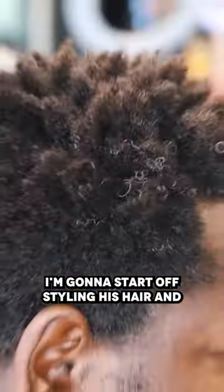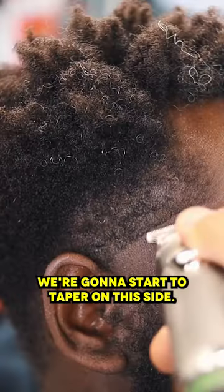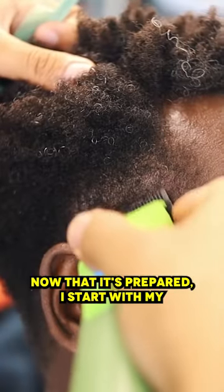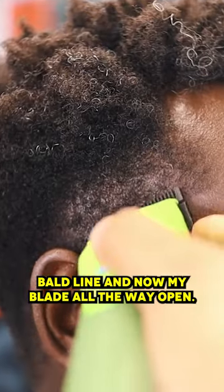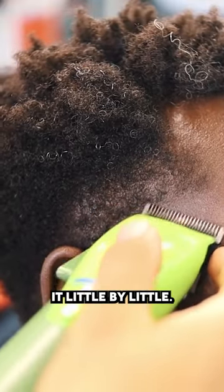I'm gonna start off styling his hair, lifting his hair. What I'm doing now is debulking, especially around the edges. We're gonna start the taper on this side. Now that it's prepared, I started with my bald line, and now my blade all the way open — we're starting closed and we're gonna open it little by little.